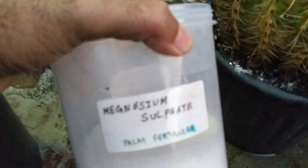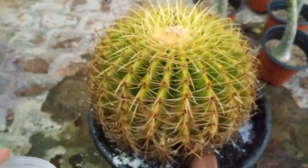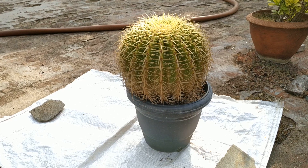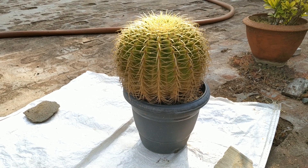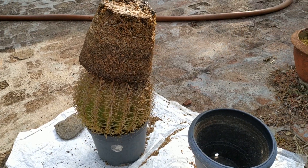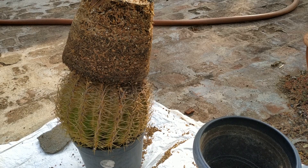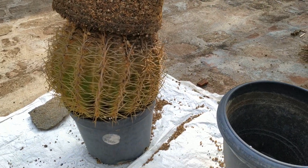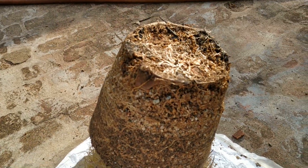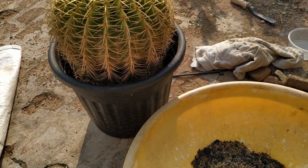More updates later and don't forget to add magnesium sulphate during watering. We'll see you next time.